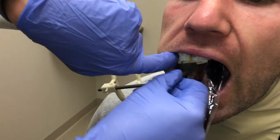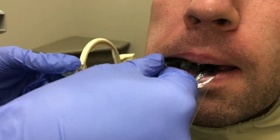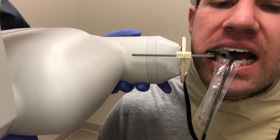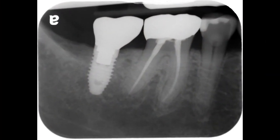To capture a mandibular molar periapical radiograph, move the sensor posterior. Place the position indicating device parallel to the rod as indicated in the premolar radiograph. A good mandibular molar periapical radiograph will capture the entire tooth and root length of the most distally erupted tooth, mandibular molars, and 2 mm of bone apical to the apex of the root.